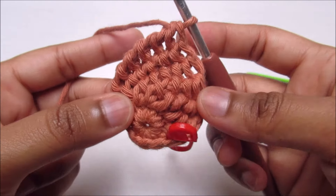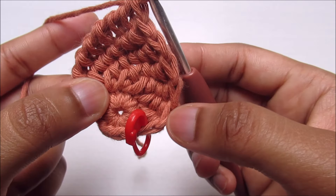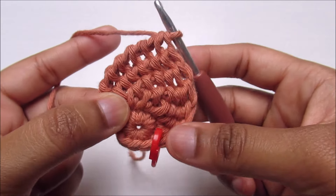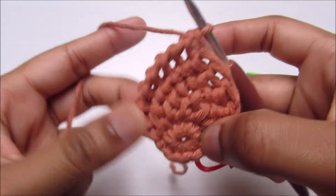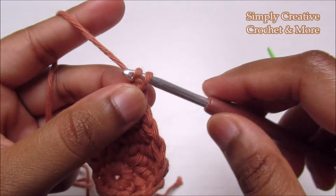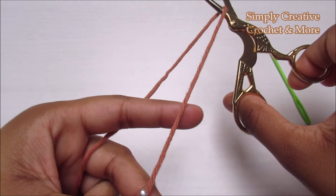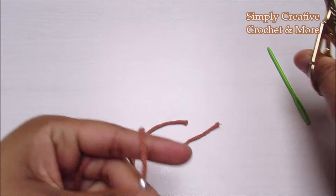Count how many you have: one, two, three, four, five, six, seven — and it's done. Remove the stitch marker, chain one, cut the yarn, and leave a long tail — this much is enough.